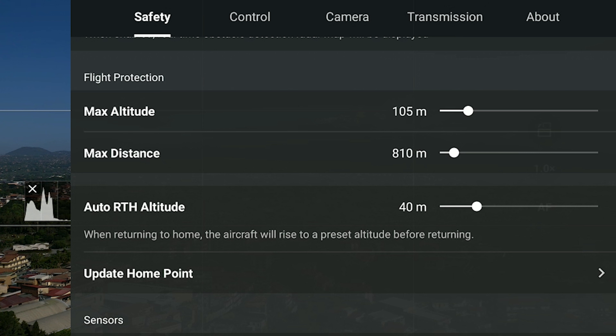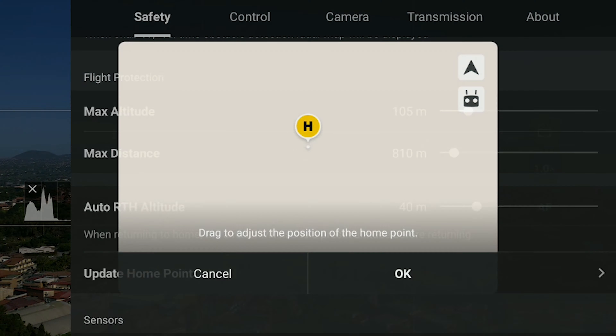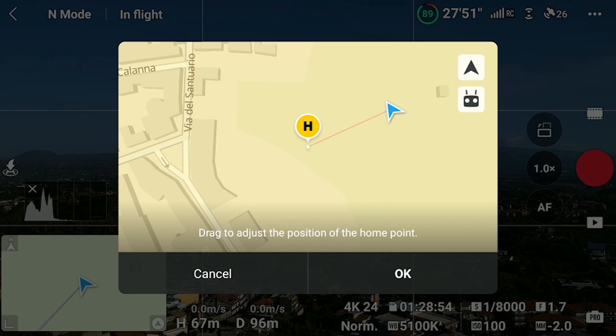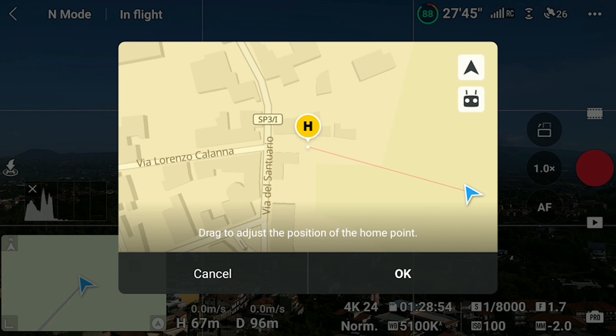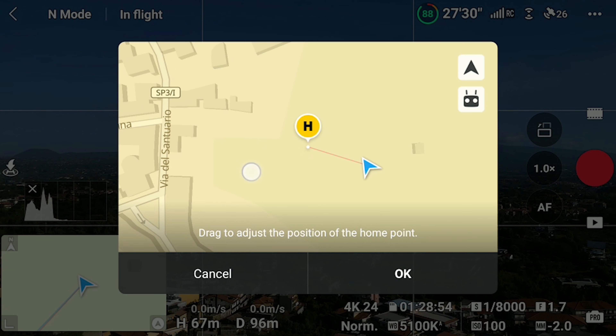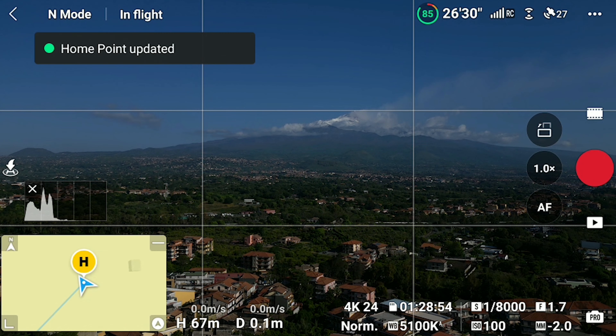It is possible to modify the position of the home point at any time in the Safety tab of the settings, by selecting the option Update Home Point. A map appears on the screen with the position of the home point relative to the aircraft and the controller. It is then possible to drag the yellow circle on the map to move the home point manually, or it can be automatically updated to the position of the aircraft or the position of the controller by tapping on the two icons on the right. Taking off from a moving boat is a very advanced operation, to be done only by very experienced users. It is crucial to be able to take off and land from a hand.